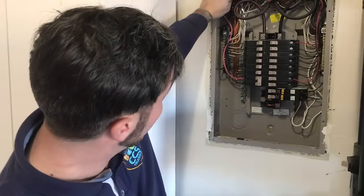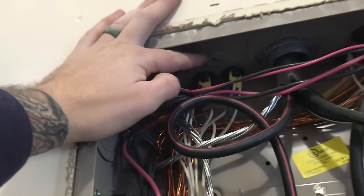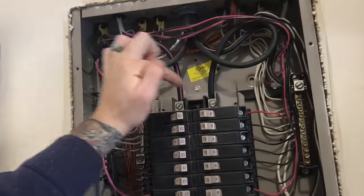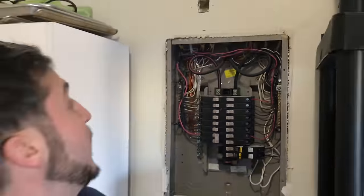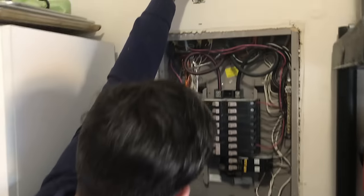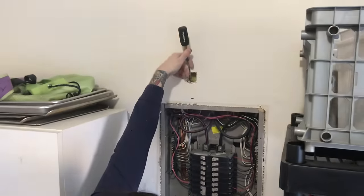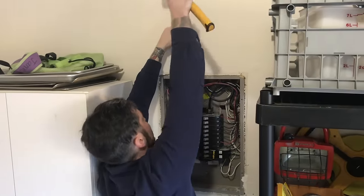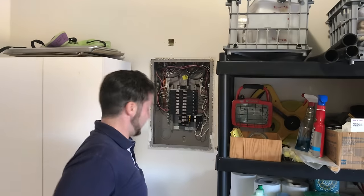We're going to tap the actual knockout itself. We can see these parts are live constantly unless we turn the entire panel off — which if you're doing this yourself, I highly recommend. If you're a skilled person with lots of experience, then you're more comfortable. We're going to have our screwdriver here, aiming roughly for where the knockout is. One hit. Then we get our insulated cutters and pull it off.